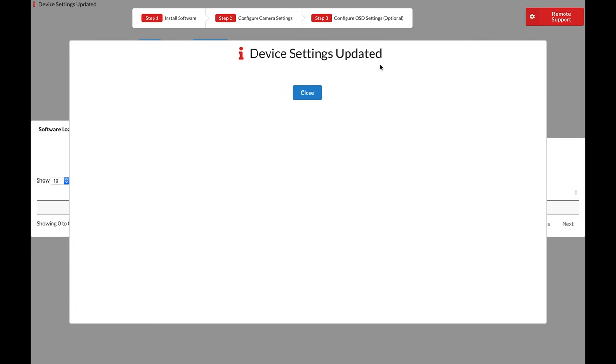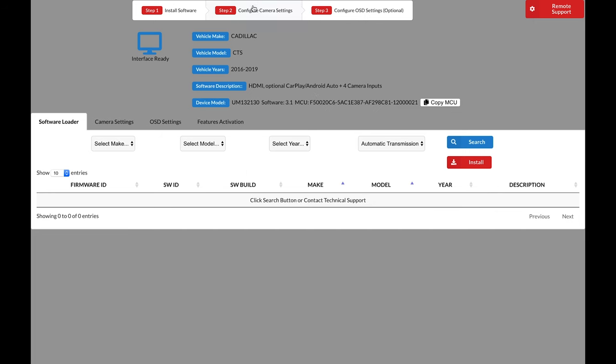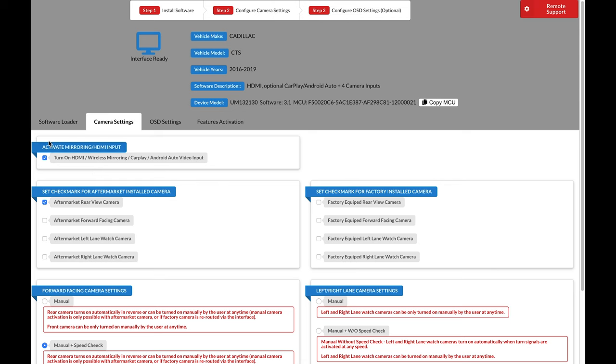When software installation is complete, you will see a completion screen — click Close. Now move on to Step 2, Configure Camera Settings. First, select Turn on HDMI Wireless CarPlay Android Auto Video Input if you have any of these features. On the left side, select any cameras not already equipped in the car. On the right side, select any factory cameras your car already has. For our 2013 Cadillac CTS example, it came with a factory rear view camera, but we installed front, left, and right facing cameras — this is how the configuration should look.